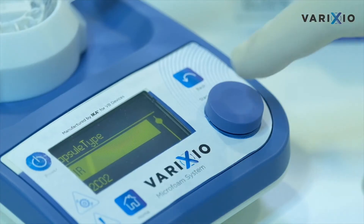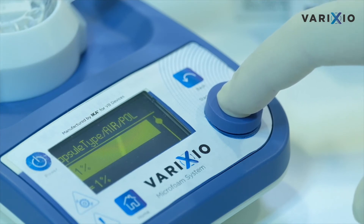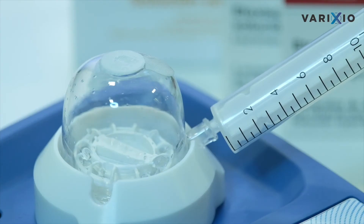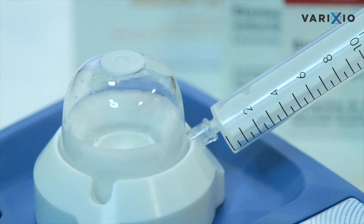The stirring device is programmed to adapt the time and speed of the stirring motion to the components that are used. For that purpose, we must inform it of the type of capsule — air or O2/CO2 — and the type of sclerosing agent — polydocanol or sodium tetradecyl sulfate — and whether the concentration is high or low.